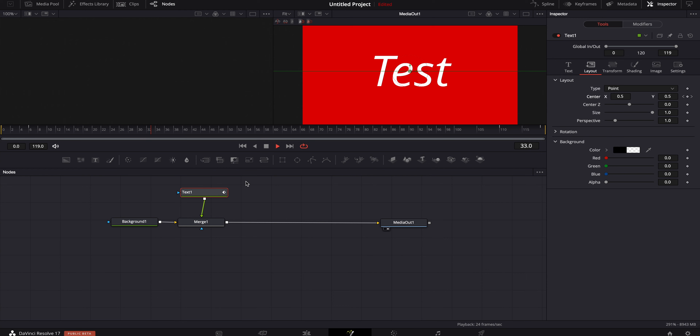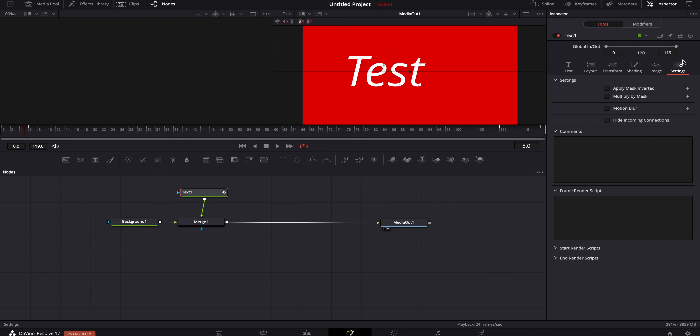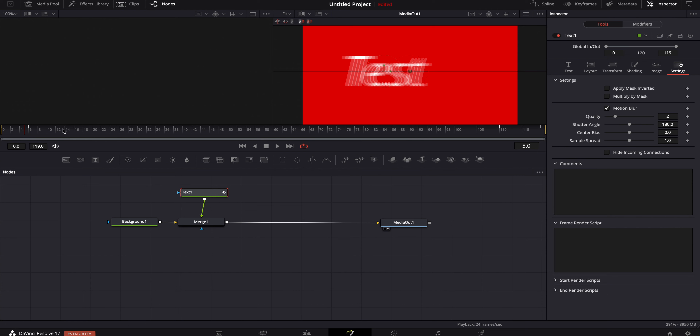Let's see if we can even play that through. That plays through fine completely, no problem whatsoever. It's very basic so not a lot is happening. Now I know something that will definitely bog down almost every computer — adding motion blur. So we're going to go to settings, turn on motion blur, and play that through. Surprisingly, that plays through really well — phenomenally well. That is quite impressive.